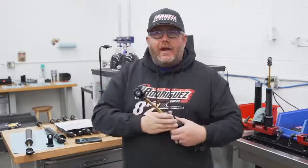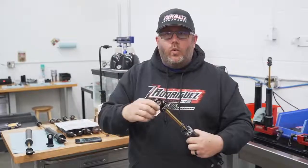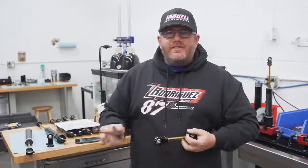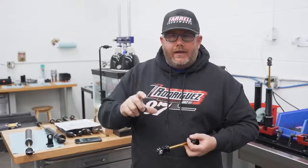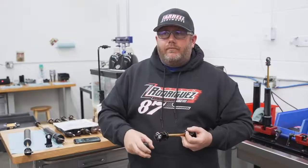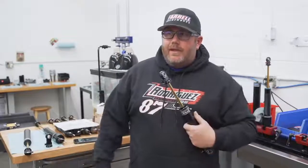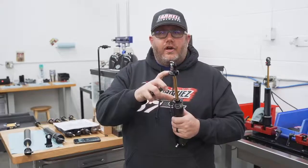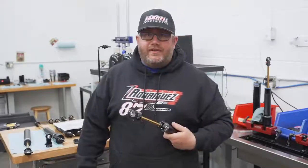If you give us that dimension at ride height, we can look at our lineup of shocks, pick what model you have or want to purchase, and figure out the correct length. Ideally we like to be in the middle of the stroke. So if it's a right rear and you're running a 9-inch shock, we'd like to see four and a half inches of shaft showing at ride height — four and a half inches of compression and four and a half inches of extension, right in the middle.